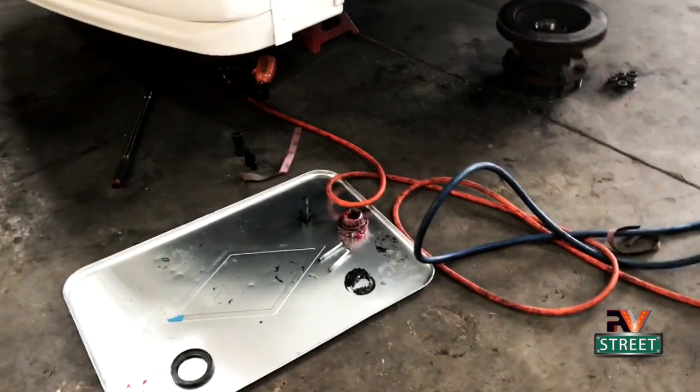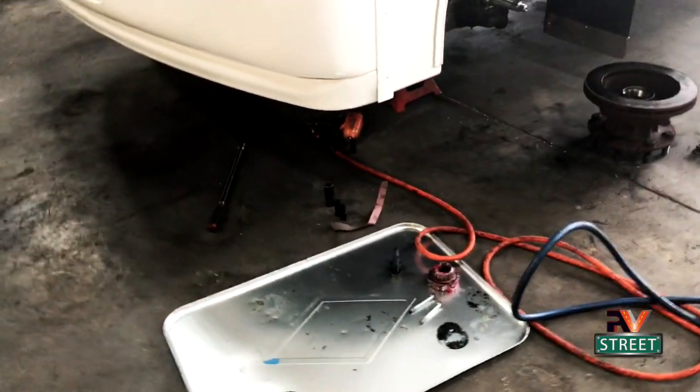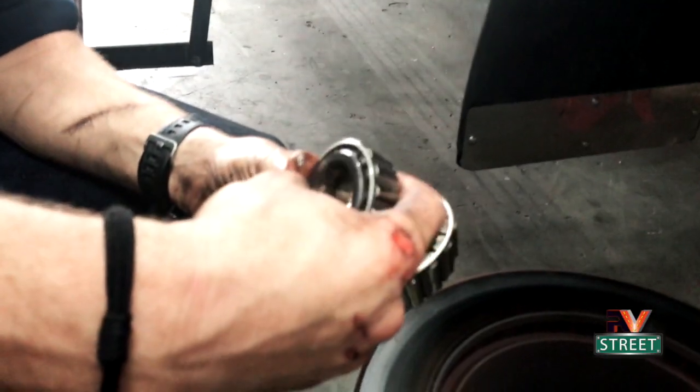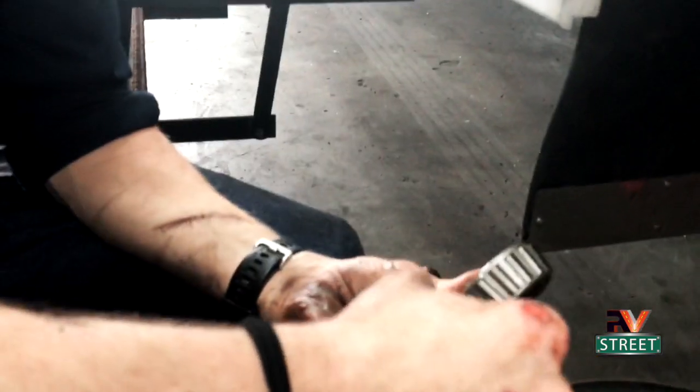Usually you grease those bolts when you do a brake job - that's when you should do it. But we already had all this stuff torn apart so we're going to do that too. Now he's going to go to the other side and duplicate that process. The mechanic's going to give a word here - we're on the passenger side now and it's a little bit different than on the driver's side.